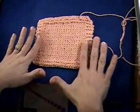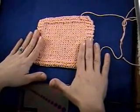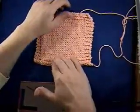You want to treat your swatch just like you would treat your garment. So if you were going to wash it and block it, then you would want to do the same thing to your swatch so that it will give you an accurate measurement.